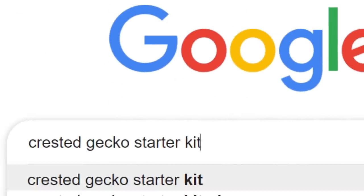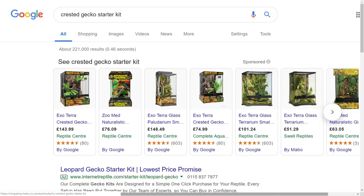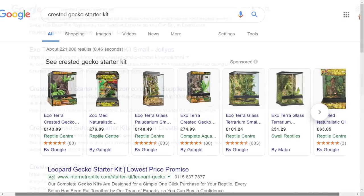Back to the crested gecko starter kits — the prices range quite a bit. You'll probably be looking at paying a bit more than you would for a leopard gecko starter kit. I will try to show ones that you can find in the UK but also in North America and other parts of Europe.